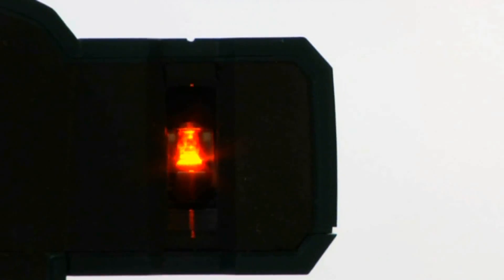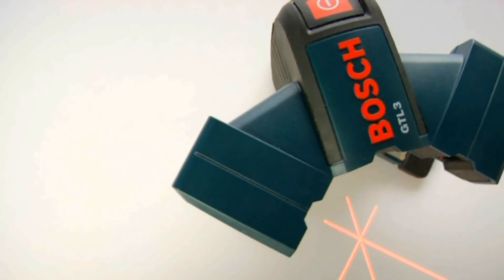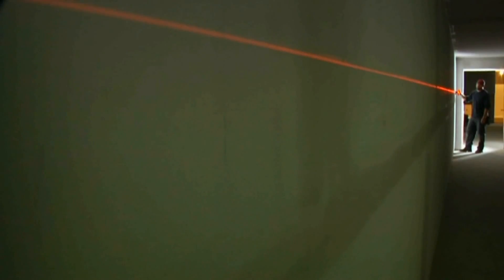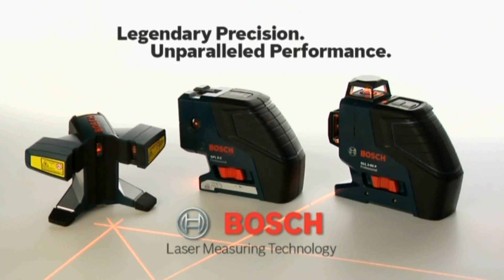From the brand known for legendary precision and unparalleled performance, come breakthrough innovations in laser tool technology. Capabilities you've never seen, productivity you've never imagined, in an entire new line of Bosch laser measuring tools.